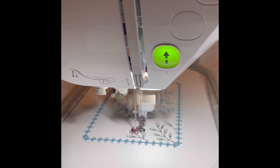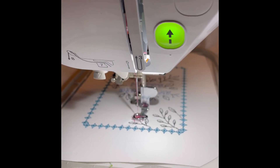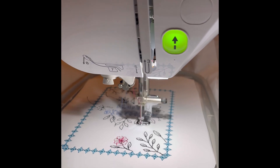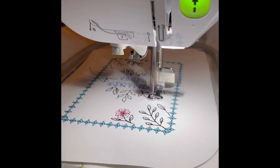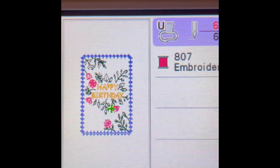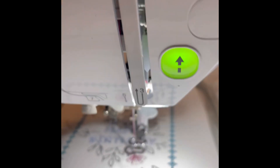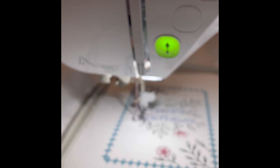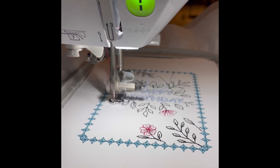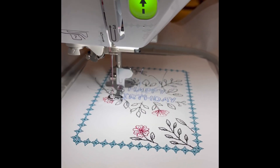I'm going to be making a lot of cards, because this is really cool. And we're down to the last minute — 400 more stitches.